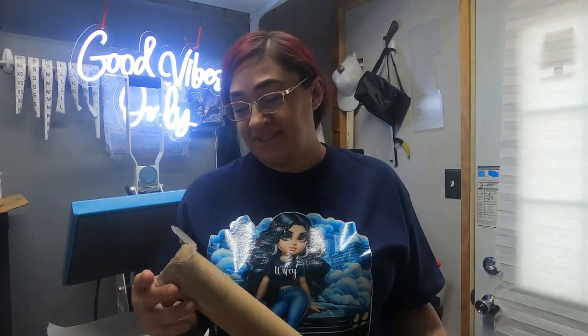Hi everyone, welcome back to our channel MAJ Customs. If you are new here, I'm Amanda. If not, welcome back.